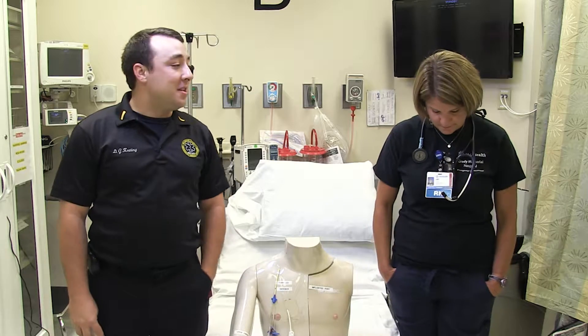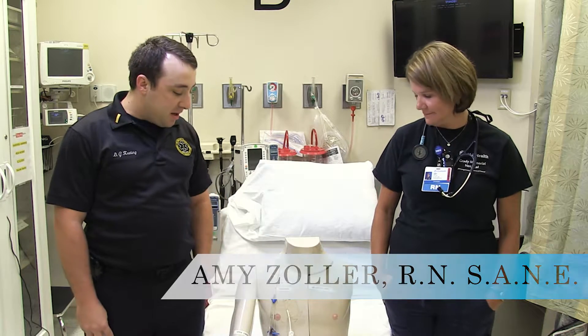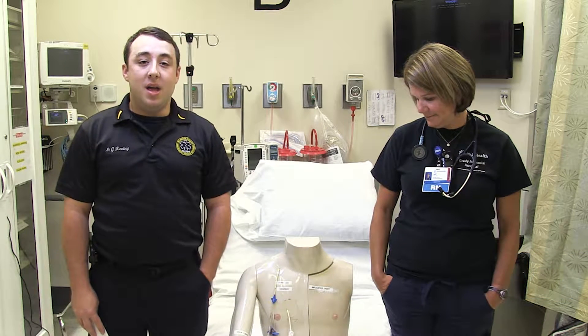Hi there, I'm Glenn Keating, host of the ENCODE and clinical educator here at Delaware County EMS. We're at Ohio Health Grady Medical Center, or Grady Memorial Hospital, here in Delaware, and I'm joined by registered nurse in the ER, Amy Zoller, who's also a SANE nurse, and is going to teach us about a unique protocol within our patient care guidelines that talks about accessing implanted and existing central catheters.